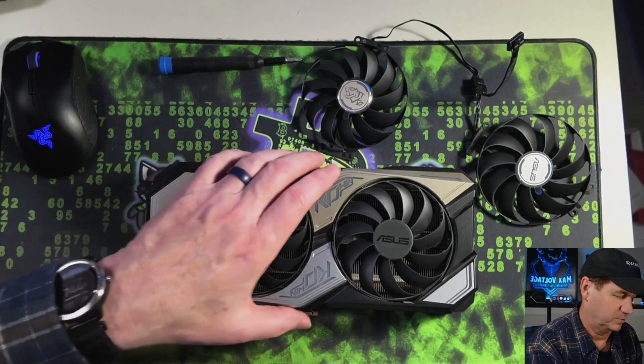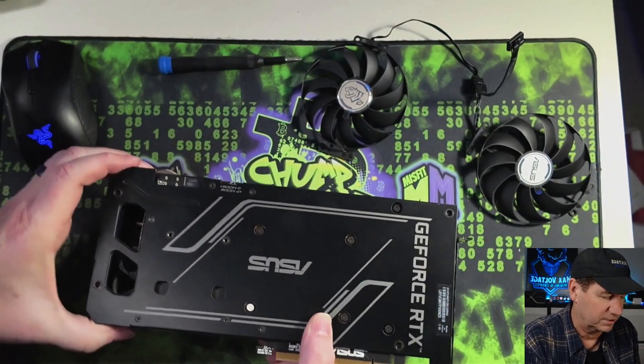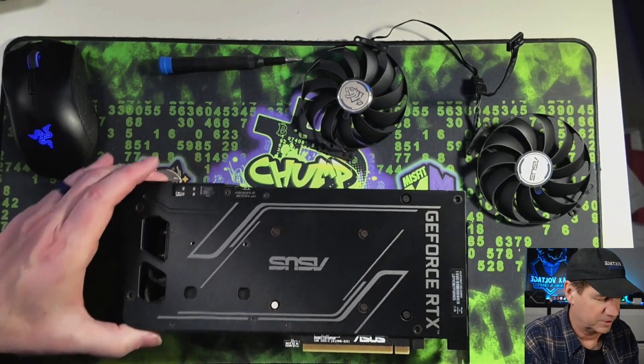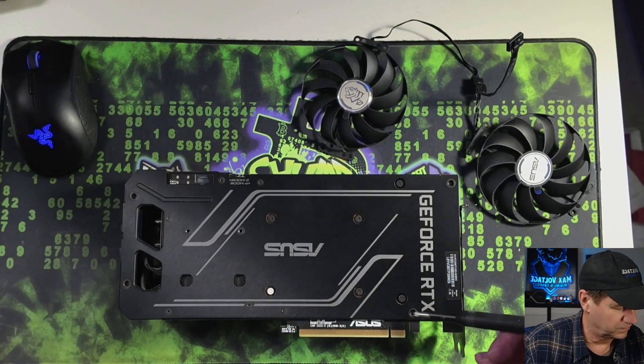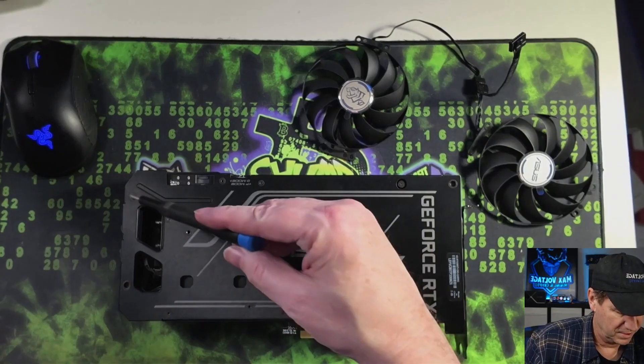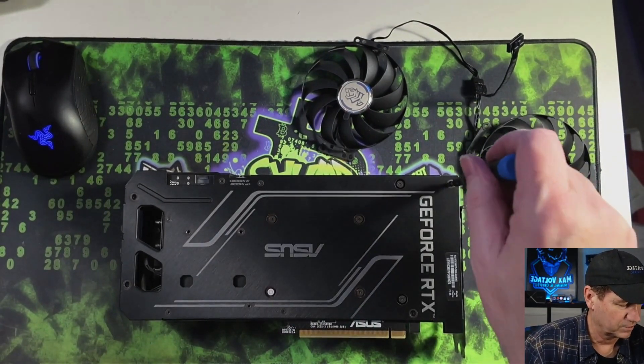The nice thing about this particular GPU is that you do not have to split the whole card apart. I did another video on this but have a better angle here. All you need to do is remove this screw, that screw, that screw, and that screw, and the front comes off. So we're going to go ahead and do that.